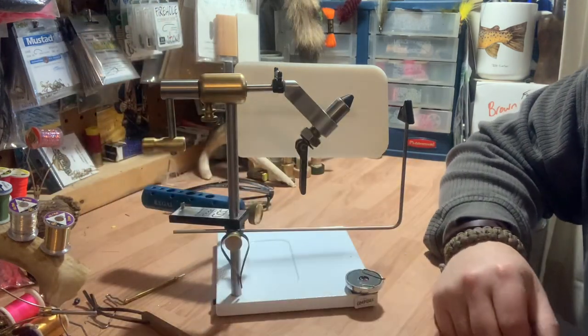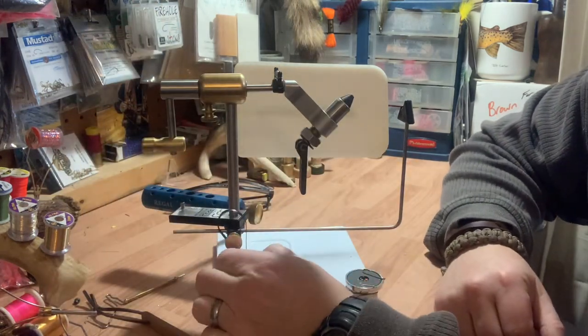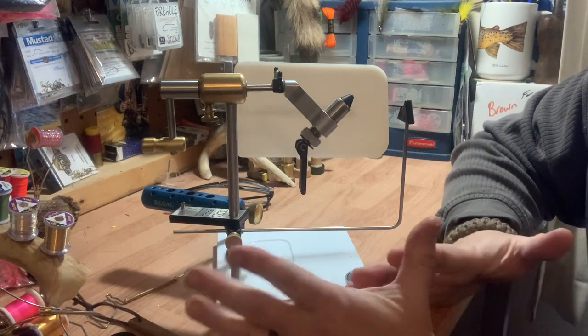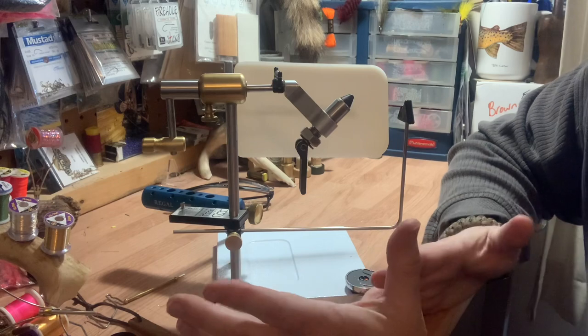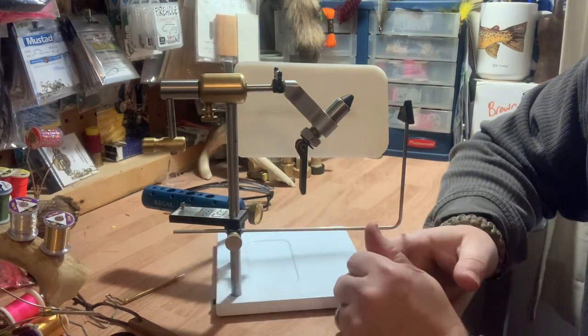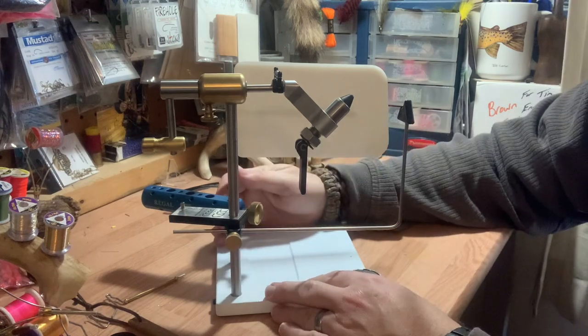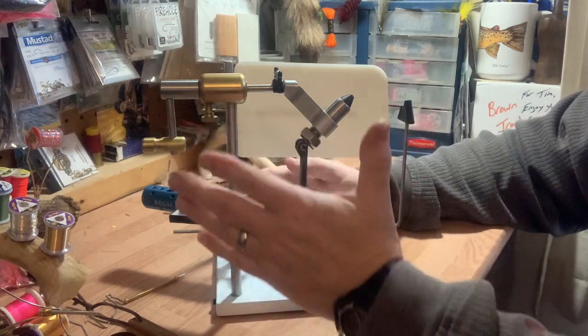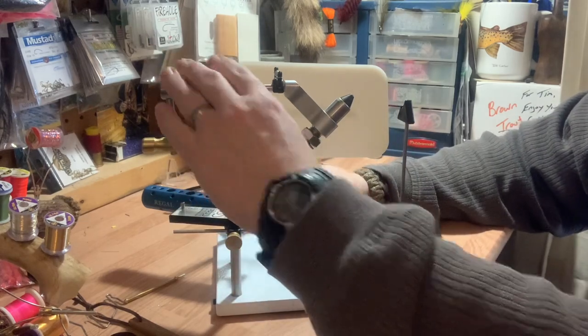Its rotary function — I've had this for close to three years now and I've made some adaptations to it, not necessarily modifications. Everything with the vise is standard, as you get with it when you buy it, but I did add some things to it.